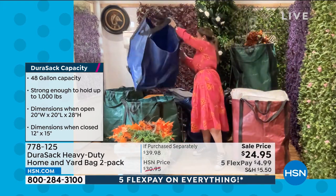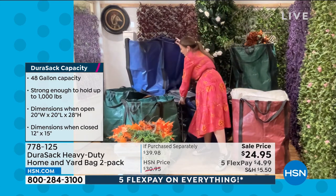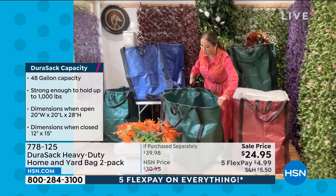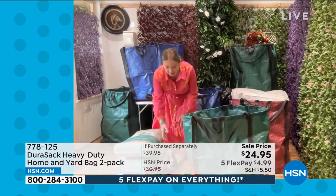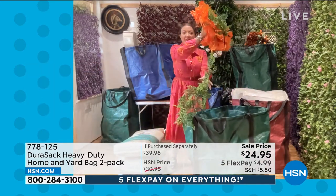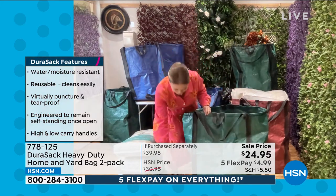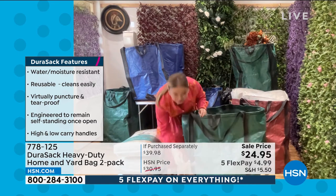Lorna gets straight to work because garden season means you want to collect lawn clippings, storm debris, or just tidy up the garden. When you've got a Durasac it stands up for you — you just have to fill it with as much as you can put in there. They truly are incredible.